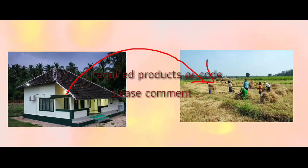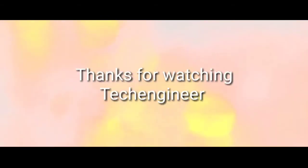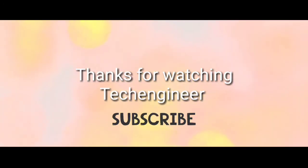We will develop the mechanical assembly, which is useful for this project. We will share the code as well. Please share your comments.